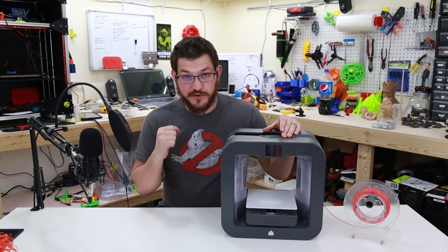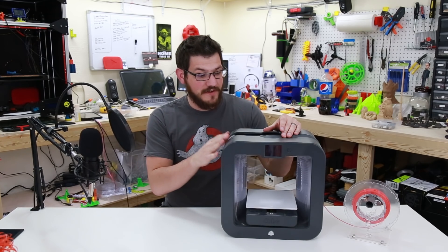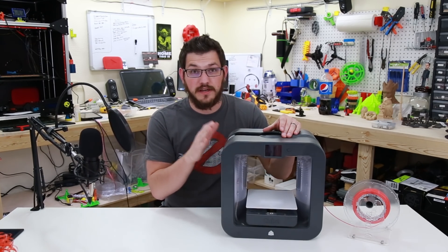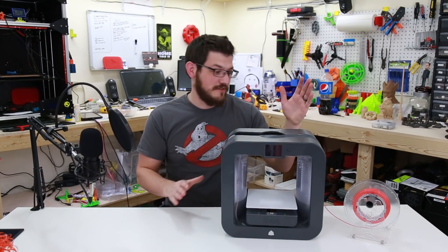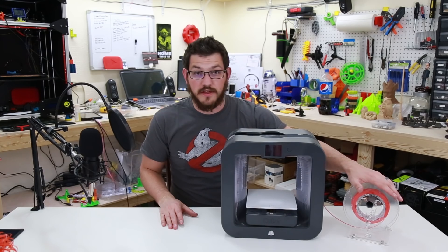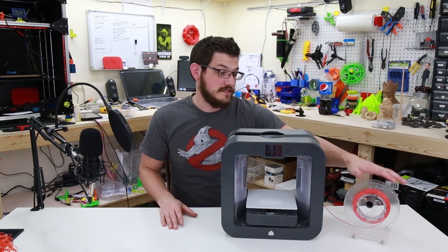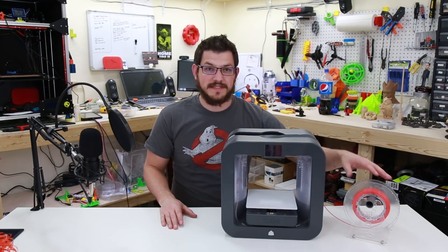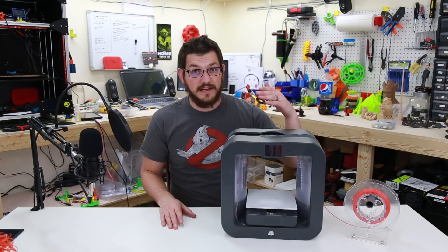Welcome back guys. I am super duper excited because I finally found a way to get the Cubify slash 3D Systems Cube 3 3D printer to print with any filament. As you can see here, I have a spool on here. This is their spool and their filament, but I have things modified a bit so that I could swap this out with any other filament, feed it in, and it will start printing.